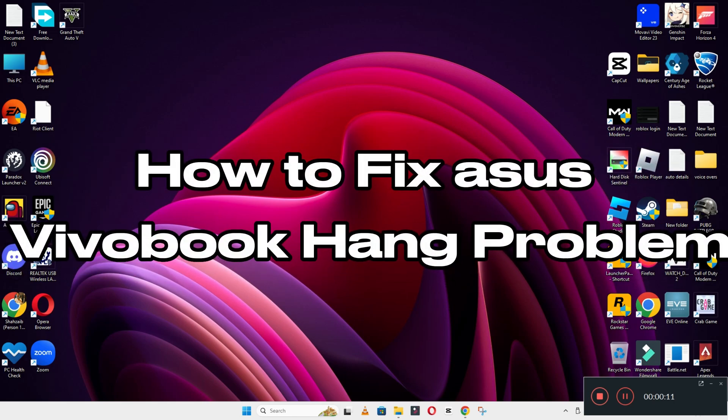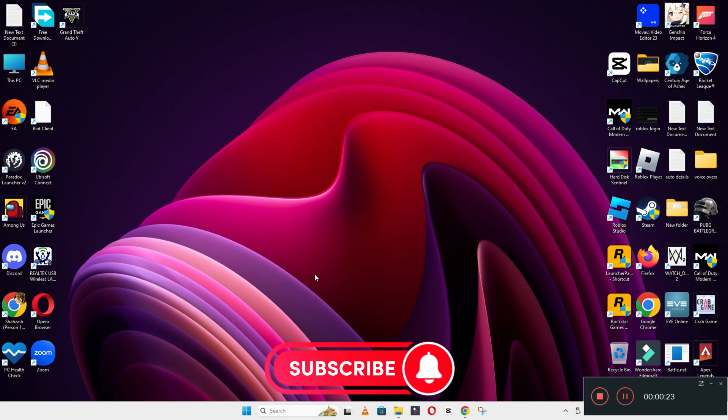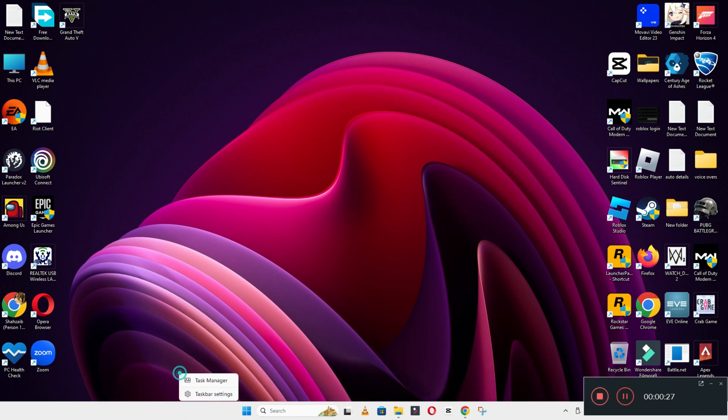Hi everyone, in today's video I will show you how to fix the used Vivo book hang problem. If you are facing the hang problem in this used Vivo book, I will show you how to resolve it. Before I start, if you are new here, don't forget to subscribe and press the bell icon. Please watch the complete video and follow all the steps and you will learn it.